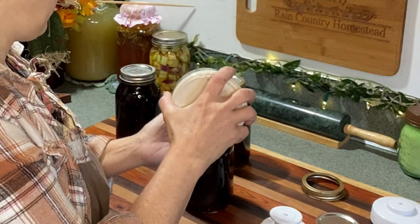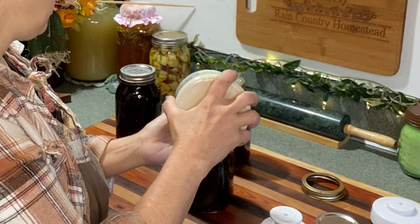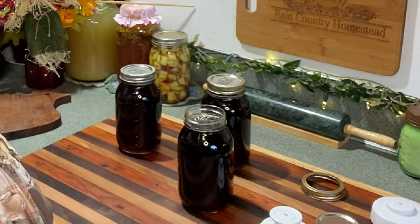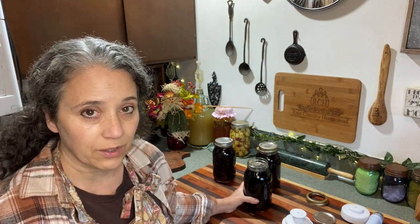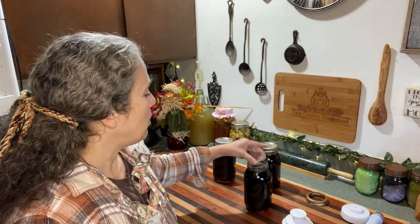I like to pour it right up to just below where the threading starts. In my previous video I said you shouldn't have to vacuum seal it because it's a sugar and sugar can store long-term — but you need to know that vacuum sealing is very important with maple syrup. Unlike honey, with maple syrup it is very important that you do this.